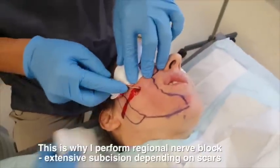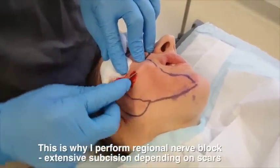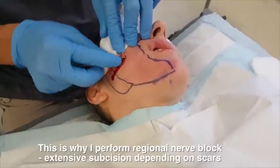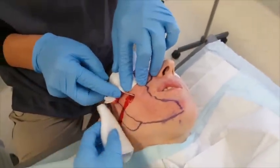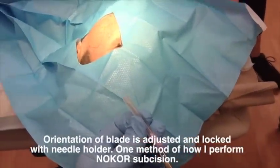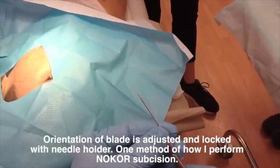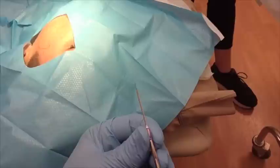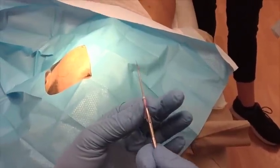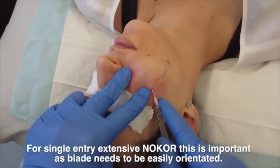This is a three-entry level method. Sometimes I go for three entries depending on the extent of the scars. You can see it's a multi-level, three-entry method in subcision, using both a lipo method as well as the traditional wiper method. The orientation of the blade I can also adjust using a needle holder, which allows me to go in deeper with the no-core.